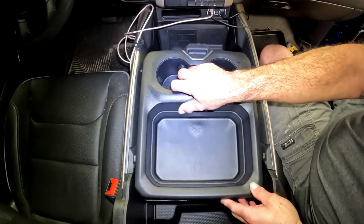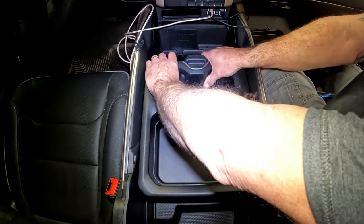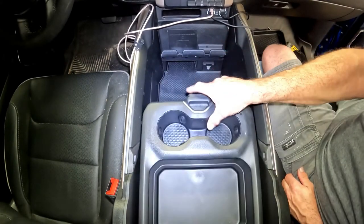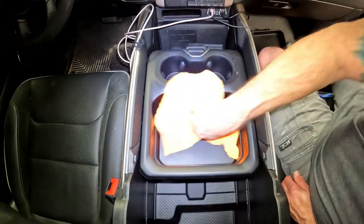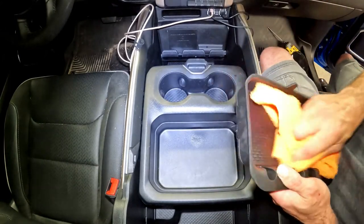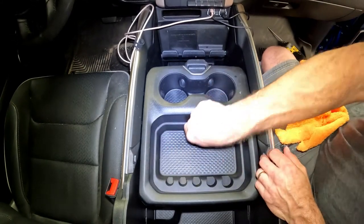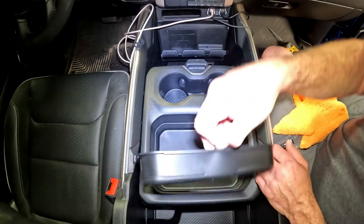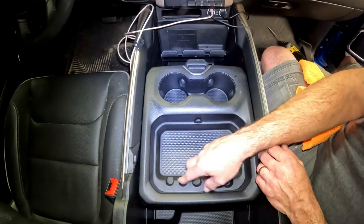Now put this back on — basically the opposite of how we took it out. Put it in place, push the button, pop the front down, and work your way back clicking each tab. The tray slides. We've got a clean bottom, clean cup holders, clean bottom piece, and coin tray in. Somebody was asking online how to reverse that coin tray — if you want your coins in the back, put it in that way. If you want your coins in the front, put it in that way. I don't carry any change, but having it in the front gets more in the way when I throw little tools in there, so I put it in the back.